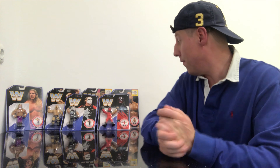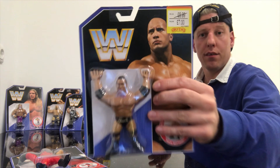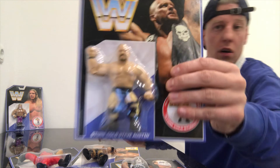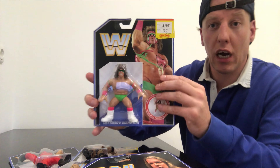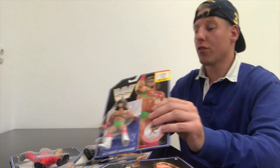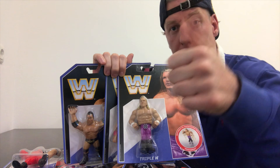This is all the figures that I own from the Retro line — WWE wrestling action figures from Mattel. We've got Kane, The Rock, Sting, Stone Cold Steve Austin, Triple H, and the Ultimate Warrior. Guys, thank you so much for watching, and until next time — enjoy!